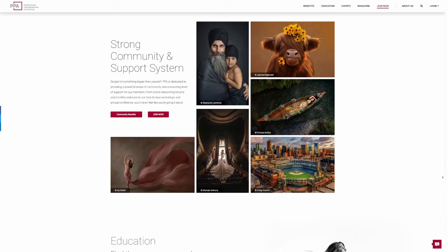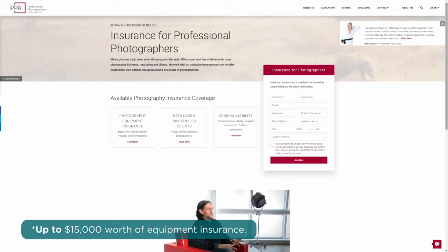Before we hop into lighting technique number two, I want to tell you about today's sponsor and a tool I use to sharpen my skills as a photographer and business owner: Professional Photographers of America. For a low monthly price, you receive a variety of unbeatable benefits, including $15,000 worth of equipment insurance, data recovery services, and customizable contracts — benefits that are crucial for working photographers.